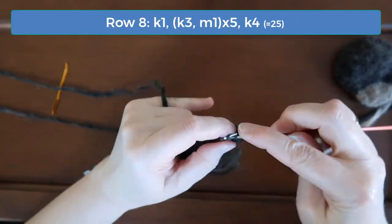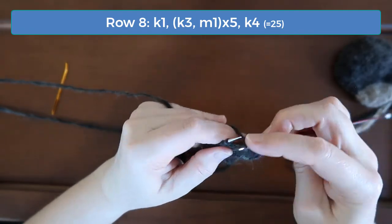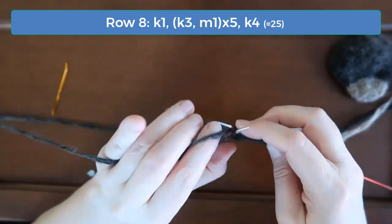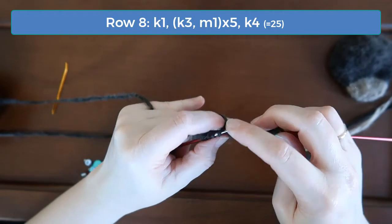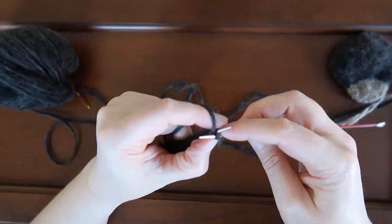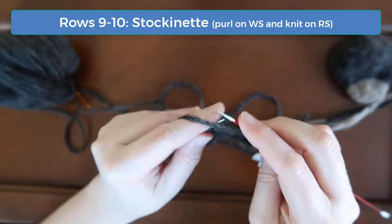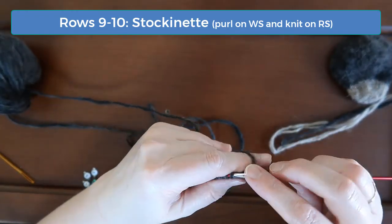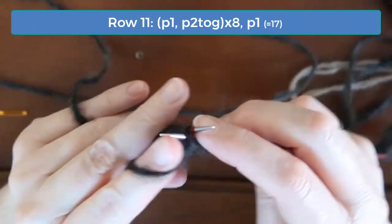On row eight, start by knitting one and then begin a pattern of knitting three and increasing once. Do that five times and then knit the last four stitches, giving you twenty-five stitches. Do simple stockinette for rows nine and ten. On rows eleven, thirteen, and fifteen, we'll do some decreases.